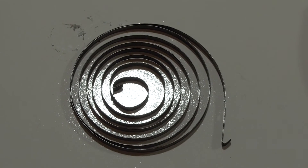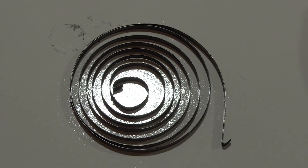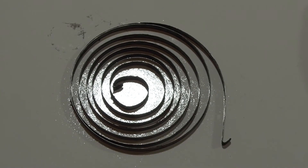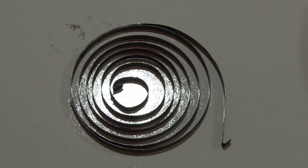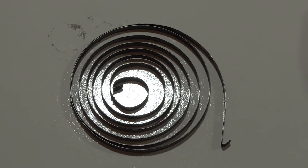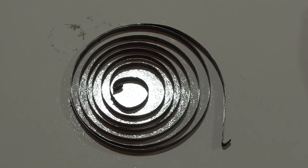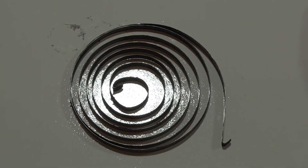At the heart of this assembly is a spring. This is called a flat spiral spring or a spiral torsion spring. All springs hold mechanical energy when compressed or wound. In this case, when the cord is pulled, the spring compresses and mechanical energy is stored. When you let go of the pull cord, the mechanical energy pulls the cord back into the pulley.